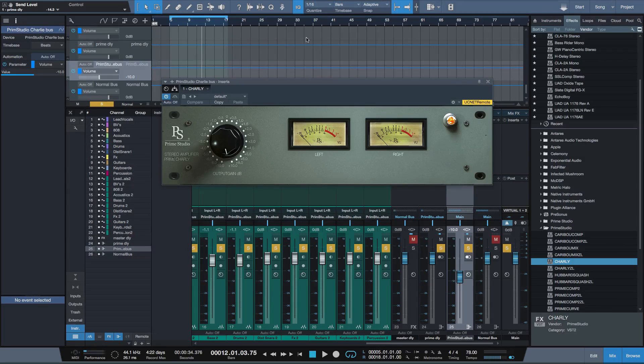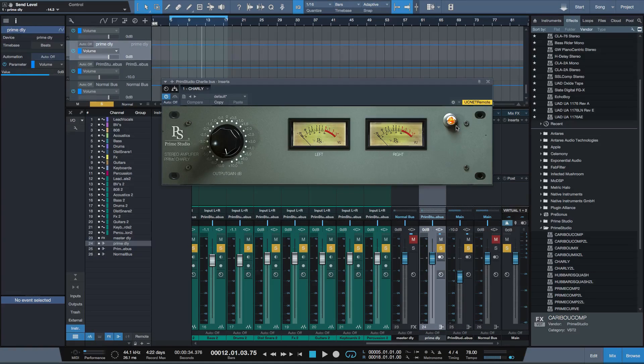So this is actually a plugin by Prime Studio but it's been programmed by Acoustica. Prime Studio offer a bunch of really great sounding plugins. Now all of these plugins have been modelled by Acoustica so they all sound really amazing. Over the next few weeks I'm going to be doing some reviews of these Prime Studio plugins, but this one here — Charlie — is a free plugin that you can get on the Prime Studio site if you register.